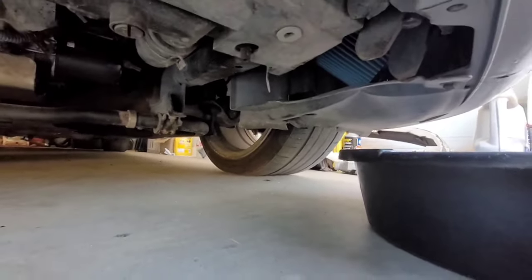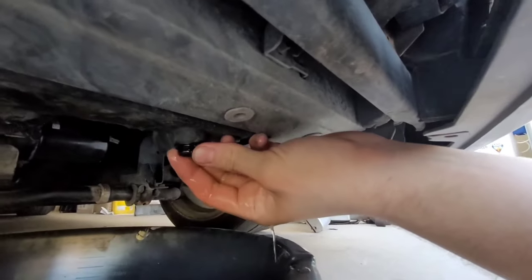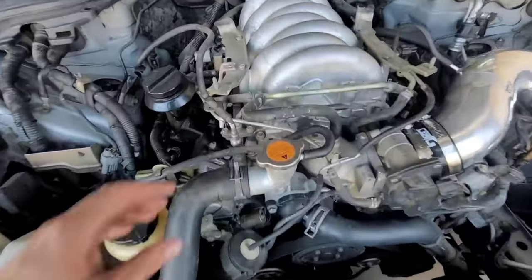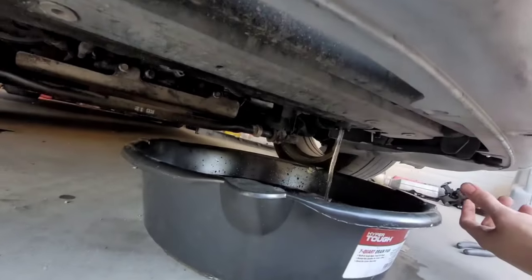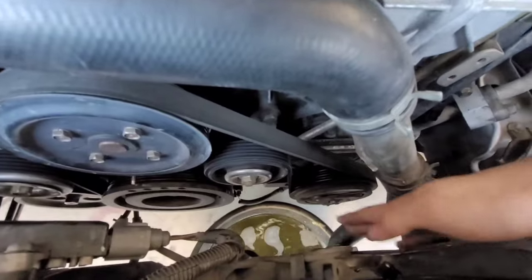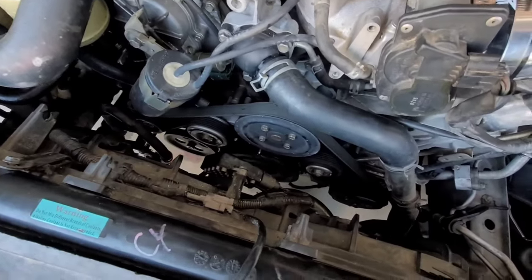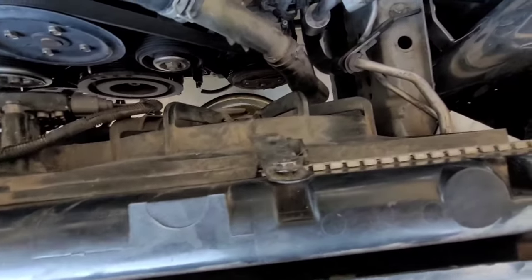Now I'm going to begin draining out the system. Here's the drain plug right under the car — twist that off. I went ahead and removed the top cover on the coolant reservoir and it was draining a lot faster. You can even squeeze the hoses to get more out. These cars take about three gallons, so it's quite a bit. You can try pushing on certain hoses and you'll hear a lot more come out. We can try to get most of it out at least.